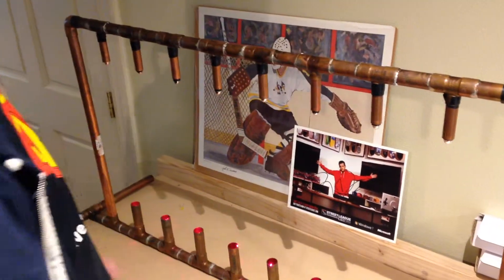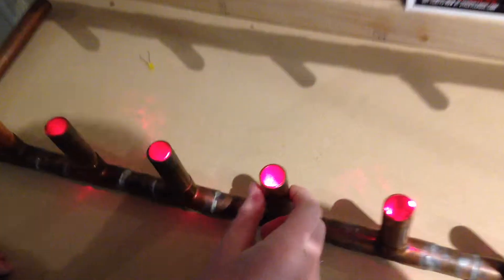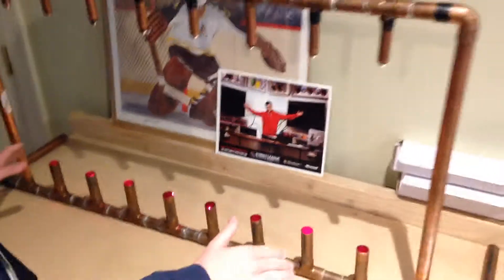So, explain how it works really briefly. There are lasers shining down, so each one has a laser, and it's shining down into a little disperser. There's a light sensor in here, and each one of those — there are eight of them.